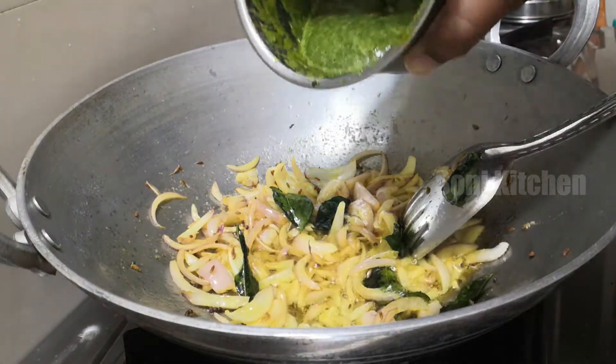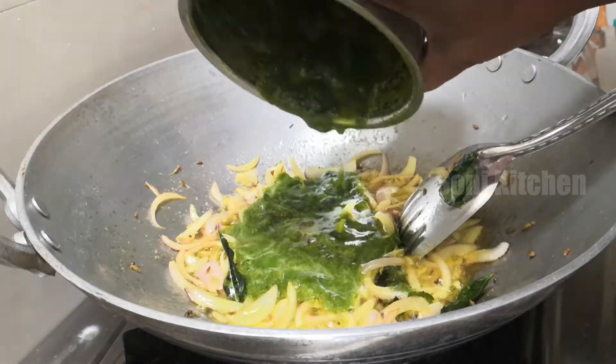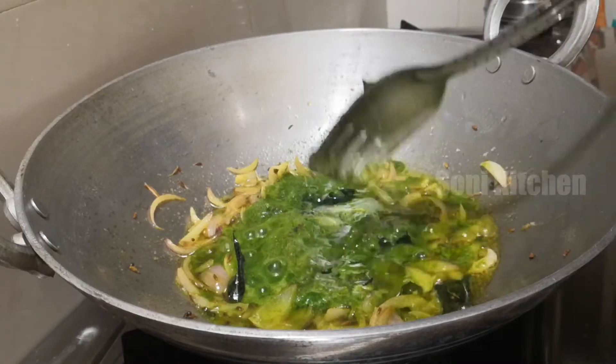Add 10 spoons of paste, then mix. Mix the paste well.